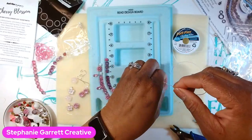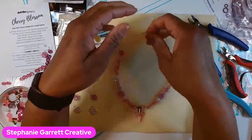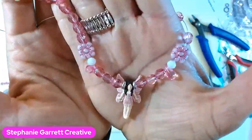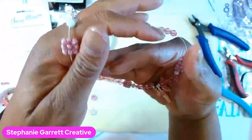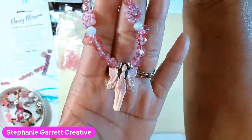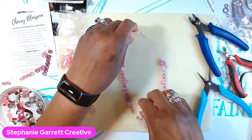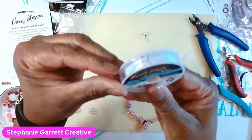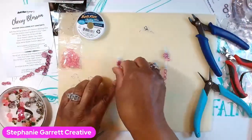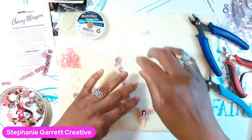Stringing our beads. Alright y'all, here is what I made — it turned out so beautiful! It's just a little necklace. I used the Czech glass beads, the flower beads, some of the beads from the Jesse James bead mix, and this beautiful little fairy pendant. You can make it long or short however you want. I made it a little short, but you have enough wire to make more pieces. It's a really delicate, sweet little necklace.